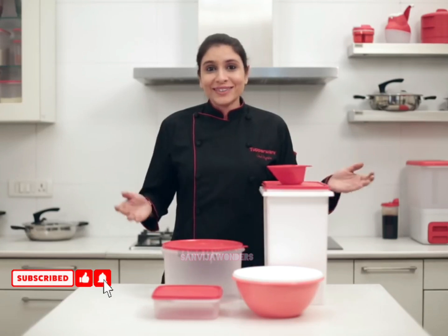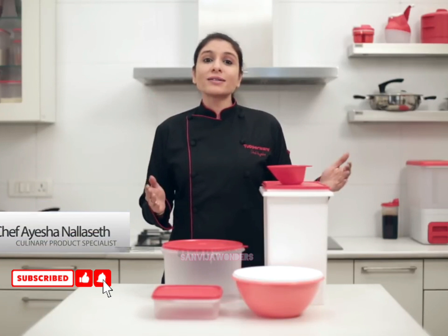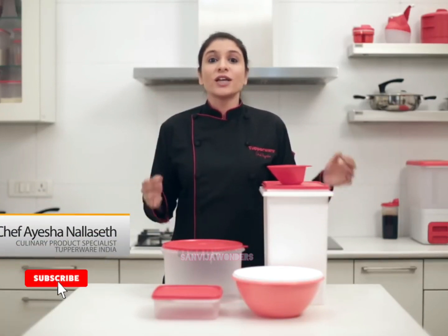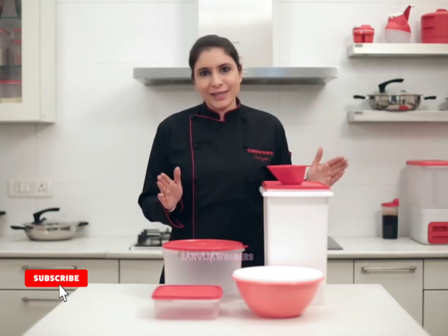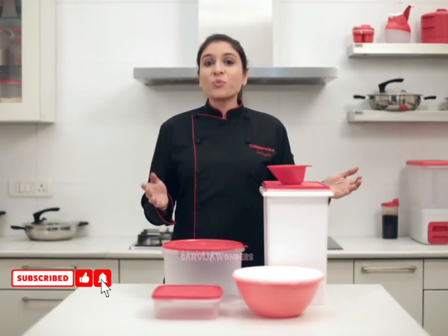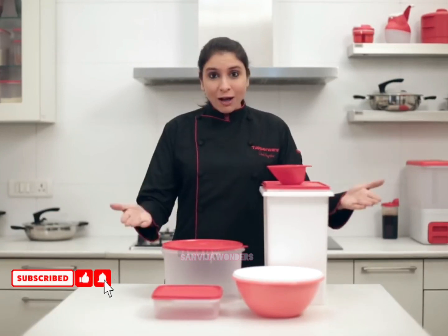Good morning everyone. Every household in India makes rotis, parathas, dosa, and aki roti luchi every single day — a minimum of twice a day. So at Tupperware, we would like to share an easy storage solution set with you: the flour storage set.